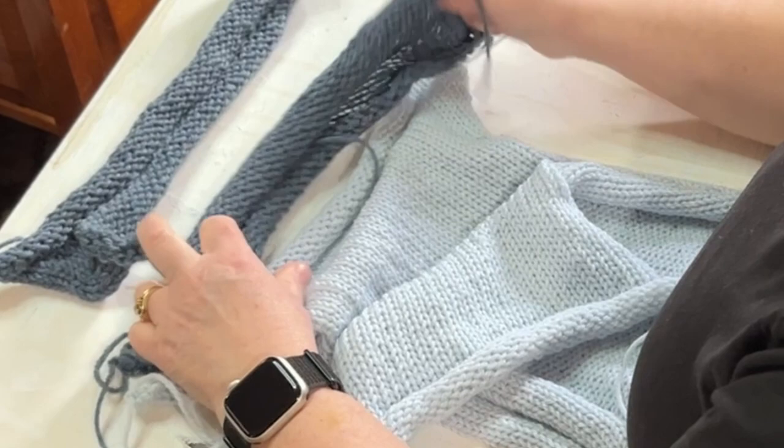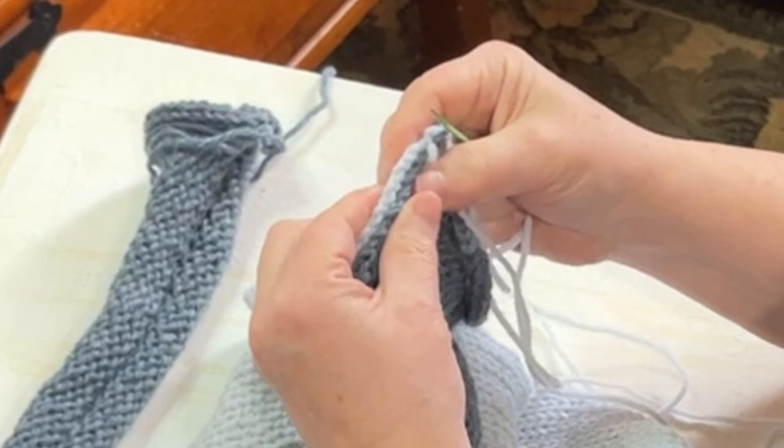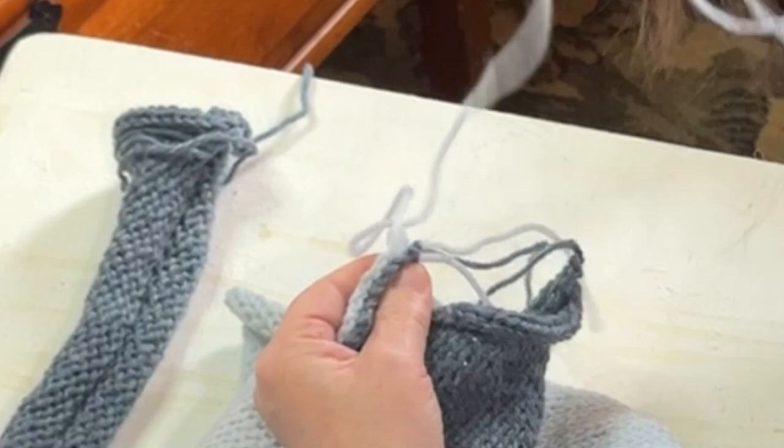Go on however you want — it's going to get shrunk down. You're not going to see the definition once it's all done. So I'm going to do kind of a modified mattress stitch, just because that's something I'm comfortable with. You can do a whip stitch, you could do a running stitch — however you want.